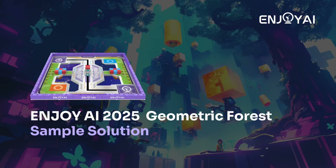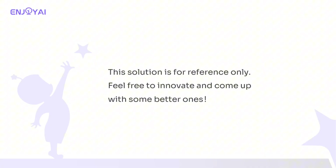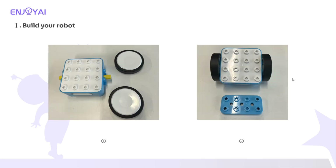Hello everyone, this tutorial will focus on the Geometric Forest sample solution. This solution is for reference only — feel free to innovate and come up with better ones. This tutorial is divided into two parts: the first part is the task car building part, and the second part is the sample program for the automated phase and the selection of the remote control device.